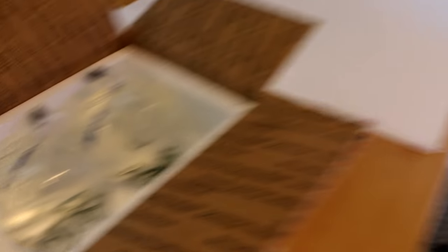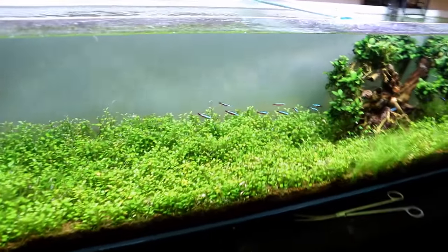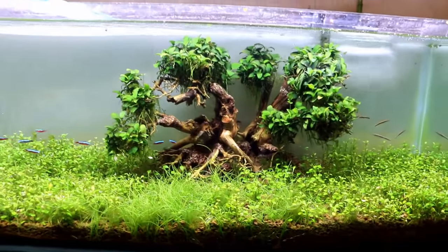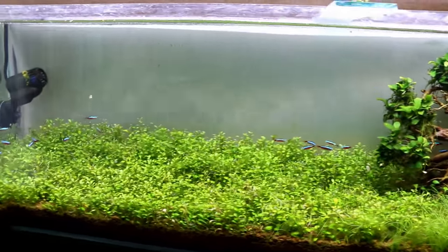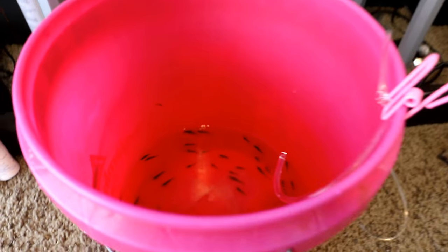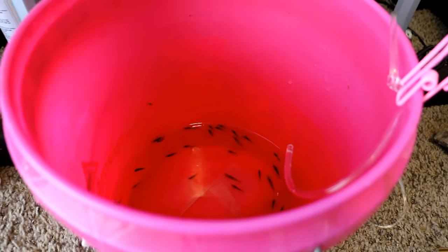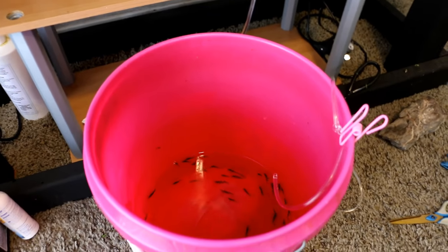We're going to put all of them over here into the 33 gallon, and then as we set up a few more tanks we'll pull some out and move them to other aquariums we're going to be setting up, because they are super useful — they hold a lot of value in helping to keep a tank nice and clean and free of algae. Here we have our shrimp down here acclimating in a five gallon bucket. We're going to drip acclimate them since shrimp can be fairly sensitive to total dissolved solids, water hardness, and parameters like that.